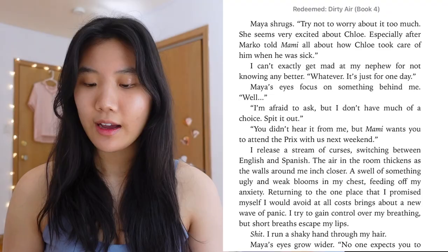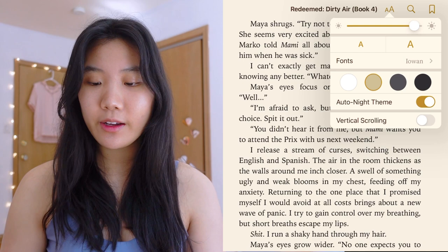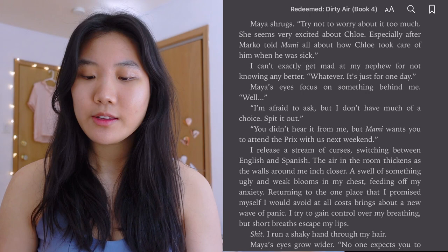In iBooks you can choose the background page color. The automatic one is white, but I actually like the beige sepia one for a lighter color, and I also like the gray one — it looks really nice depending on what other colors you want to use.